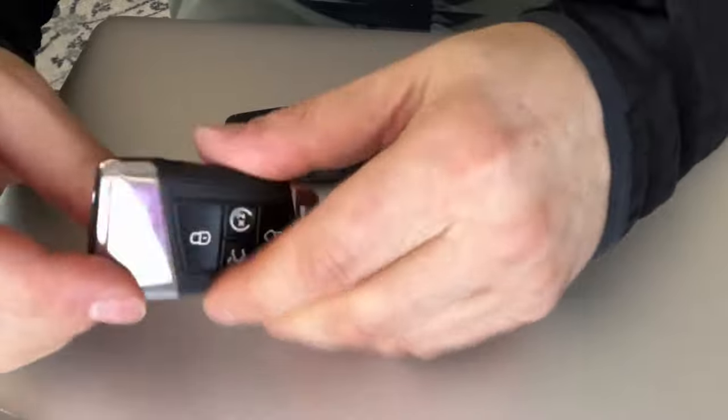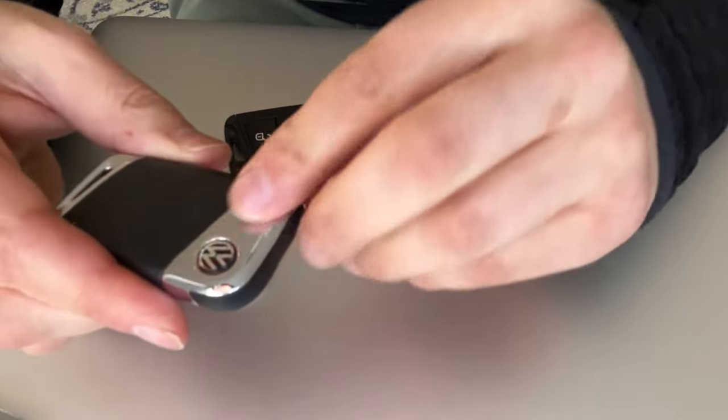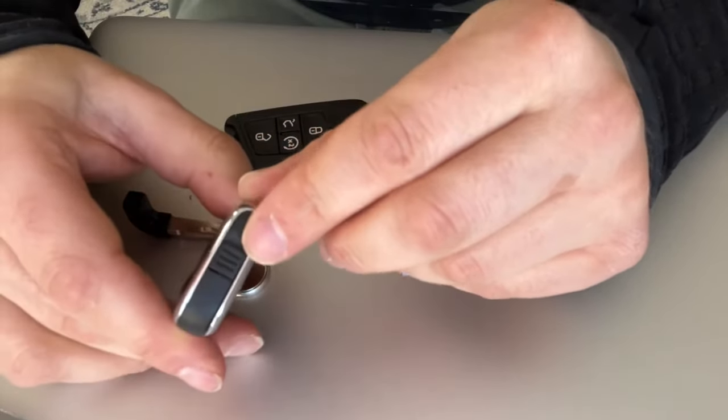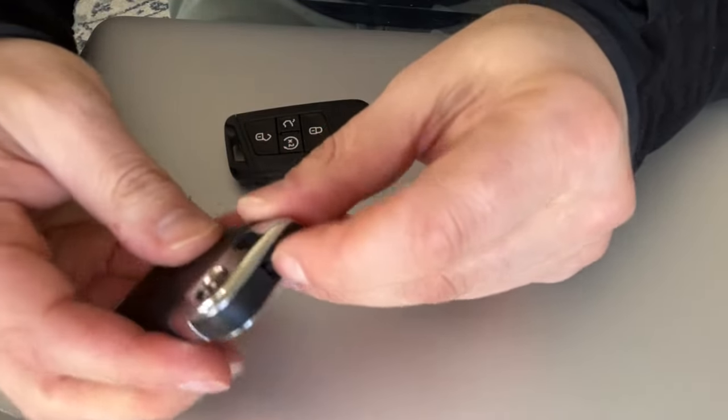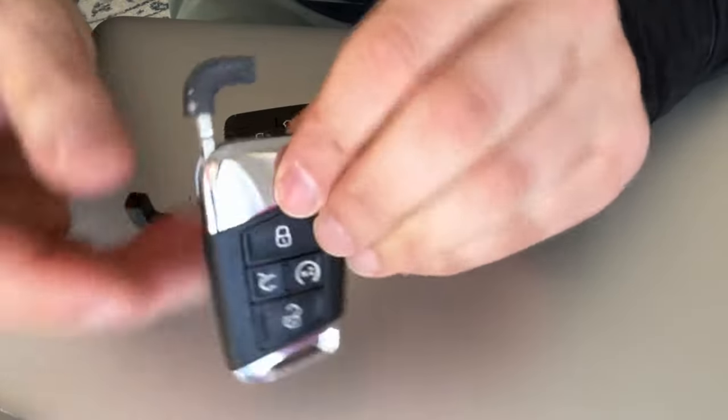It works the same way on this one. If you have one of these that still has the notch, the only difference is this part is metal. All you do is pull — logo is looking up — pull the key out, and then you just pry it, just like that.